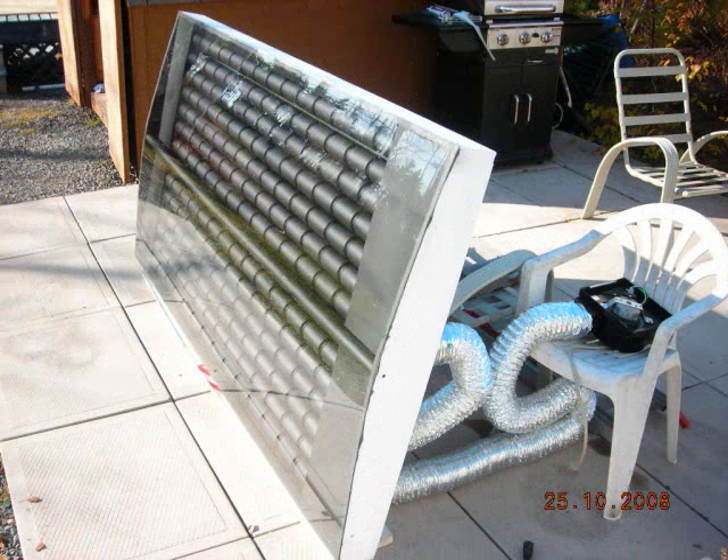This was the setup for my first test — I simply wanted to see if the thing was going to make any heat. I took it outside, leaned it up against the lawn chairs, and hooked a 120 cubic foot per minute fan to it and turned it on.